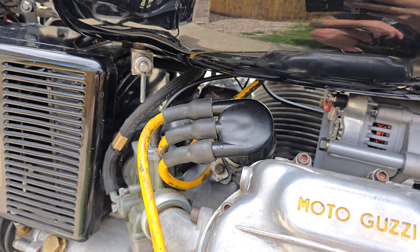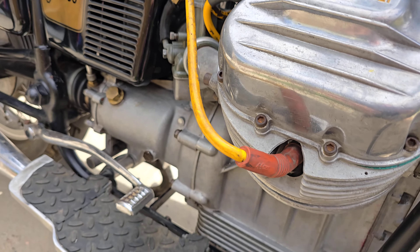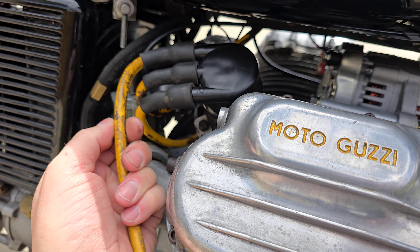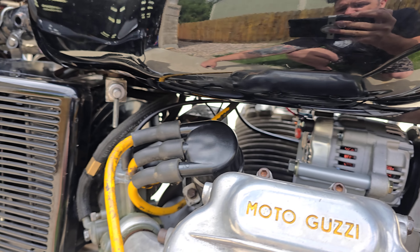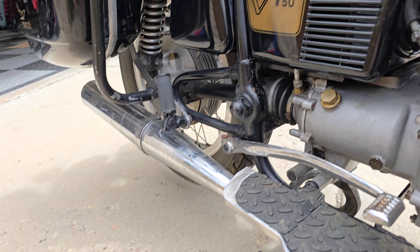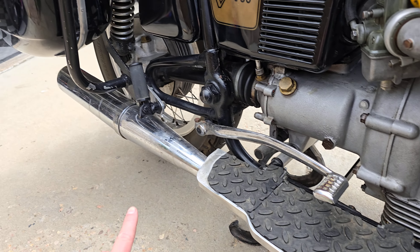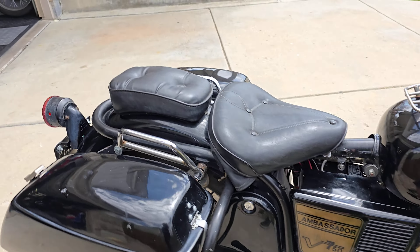Rebuilt the distributor — everything's new inside there: all the advance springs, points, condenser, you name it. Reused these old Excel wires because they were nice, though they have some staining on them. Works well. Original coil is just fine. Changed all the fluids. These are not original pipes — I've had a couple Ambassadors. I think the header pipes are original, but I have a feeling those mufflers are not.